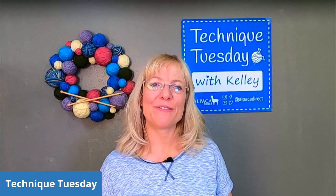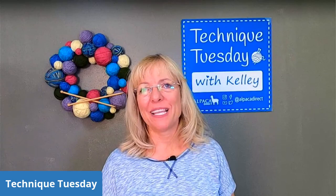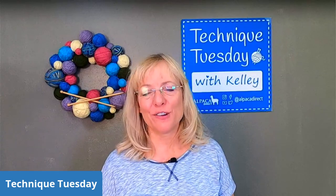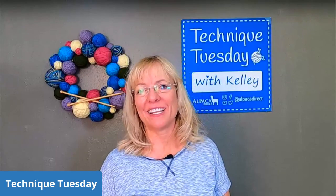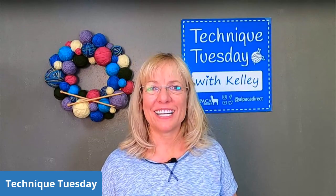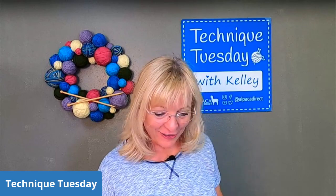Good morning, this is Kelly Hobart from Alpaca Direct. I've been working on some cabled projects, mostly for baby items. One of our staff members, Garrett, is having a little boy, so I've been working on a lot of little baby things and I'll show you some of them.